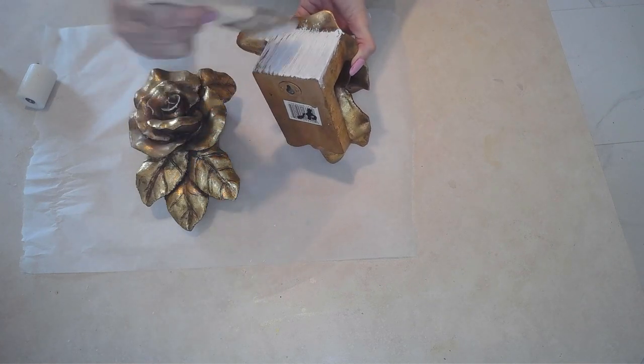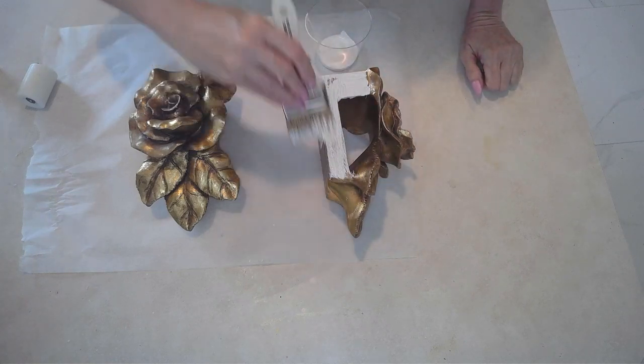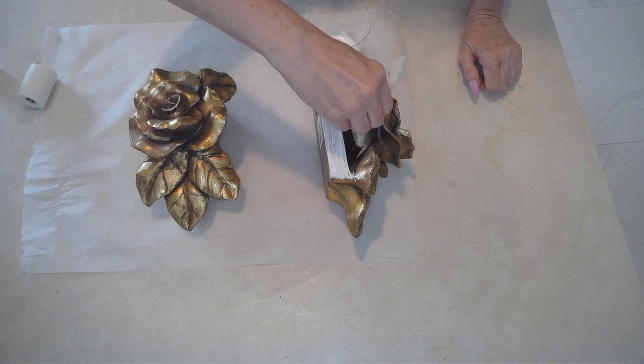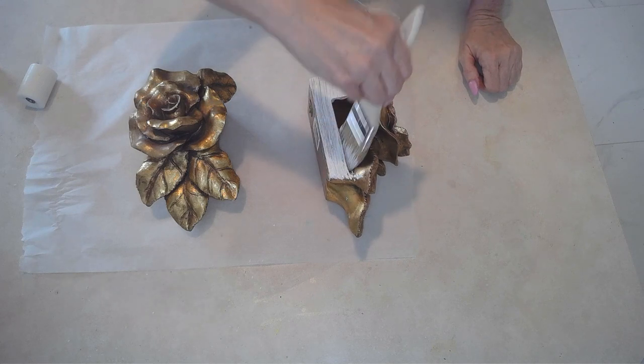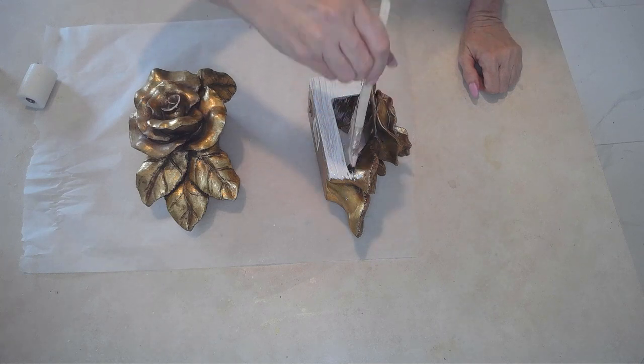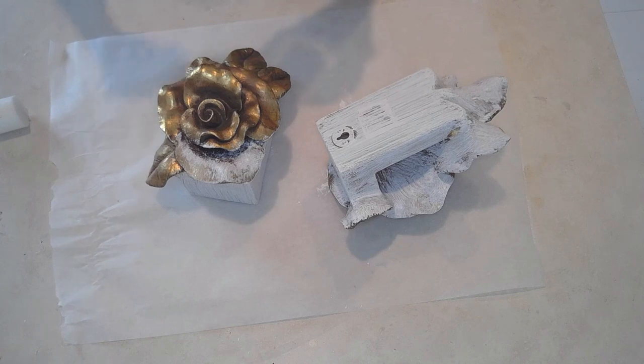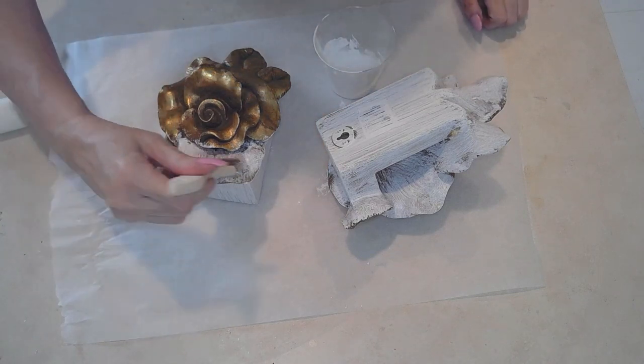All I'm doing here is using some Apple Barrel white paint. It's not chalk paint, it's just regular acrylic paint. And I'm just going to go for it and paint it all over. Now I'll be honest — I am using pretty much the same technique in most of these thrift flips. However, in this one I did something a little different.